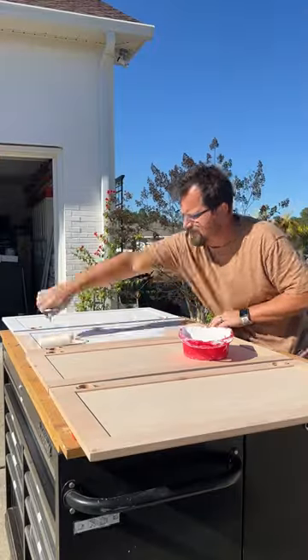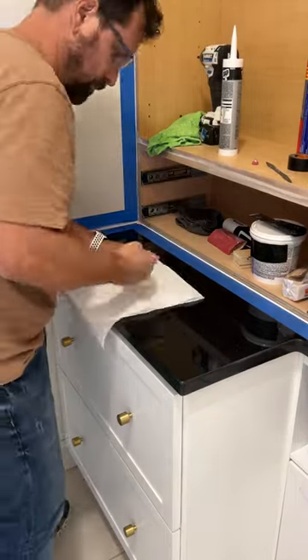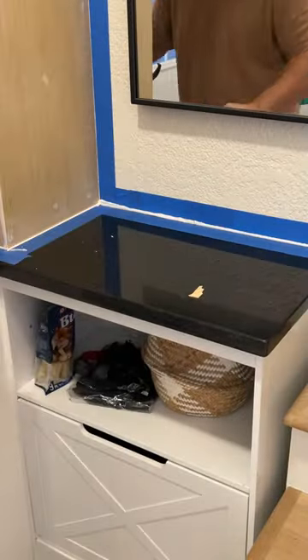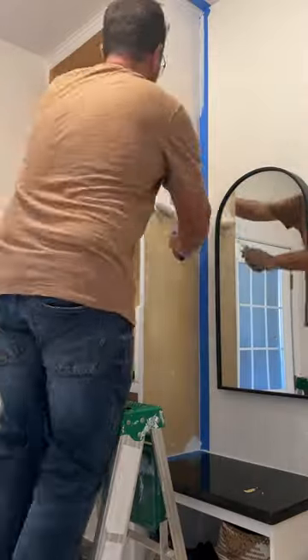Back outside, I primed and painted the cabinet doors. Between coats of paint, I caulked the edges of my stacked cabinets. If edge banding elevates the cabinet from chump to champ, caulking the edges elevates the cabinetry from zero to hero and makes it look like a legit built-in. I primed and painted the uppers and then put all the pieces together.